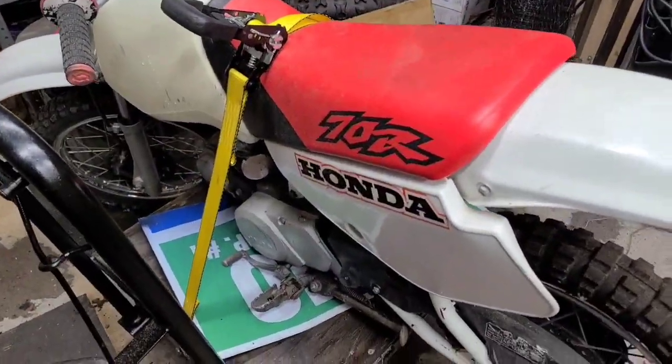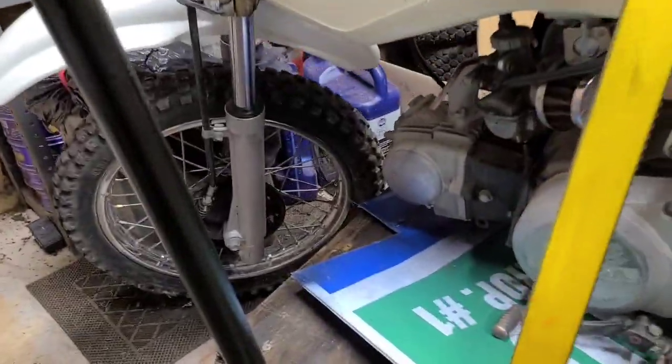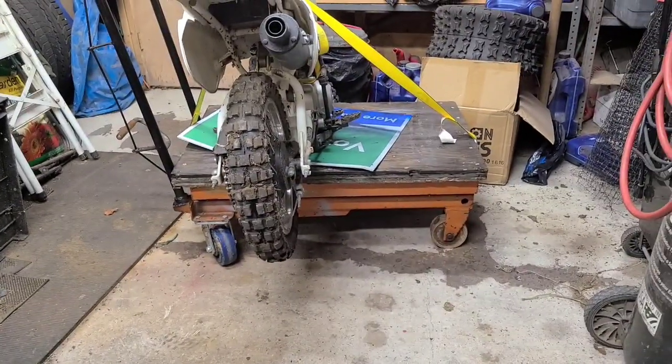It's got a flat tire. I think the carburetor needs to come off — it's way down here. I think there must be old fuel or something in the carb because it does not want to stay running.